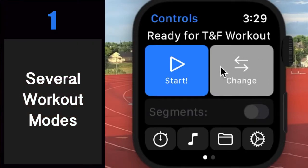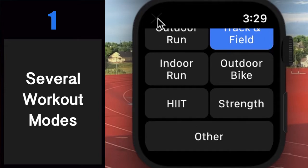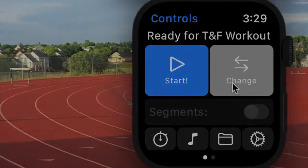Number one: several workout modes. Dash Timer is the best Apple Watch solution for track and field, outdoor runs, indoor runs, bike rides, HIIT workouts, strength workouts, and more. You'll see why throughout the video. To change your workout type, just hit this change button.